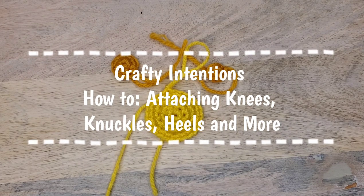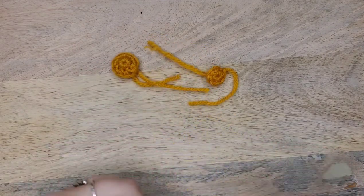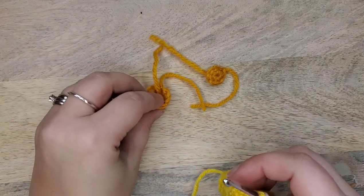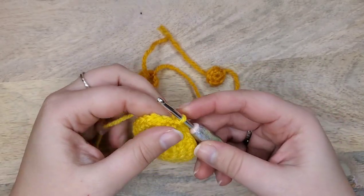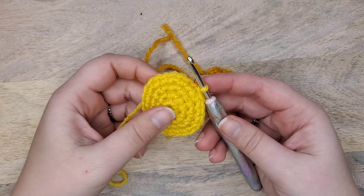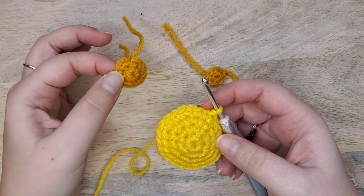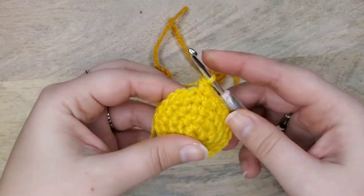Today we're going to talk about the technique of crocheting to attach small pieces. I'm going to use mainly small circles, but this also applies to whole arms — just imagine this is a whole arm with a row of stitches at the top. This technique applies to the pixie pattern, the moon sprite pattern, and upcoming patterns like the curvy mermaids. It's a very simple way of incorporating a crocheted piece into your work without sewing, which saves time and effort.